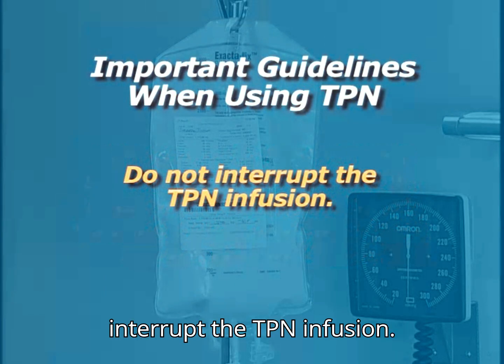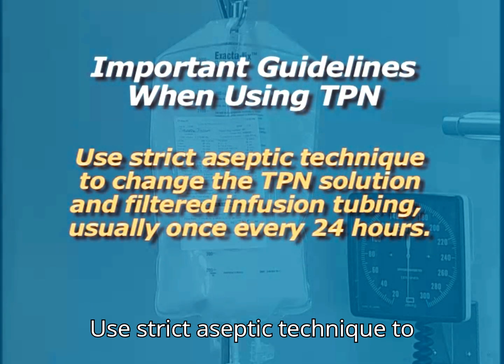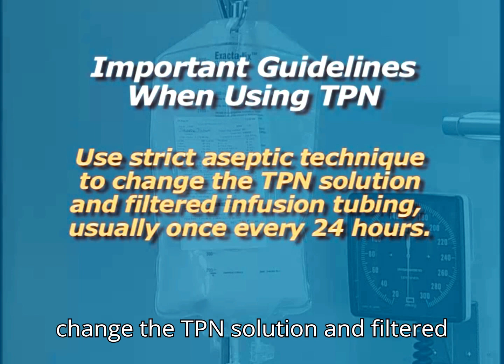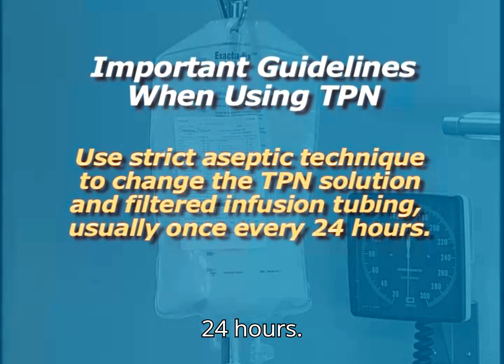Do not interrupt the TPN infusion. Use strict aseptic technique to change the TPN solution and filtered infusion tubing, usually once every 24 hours.